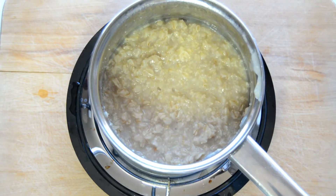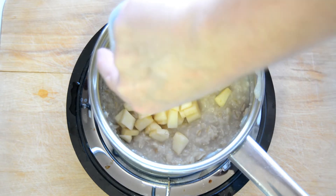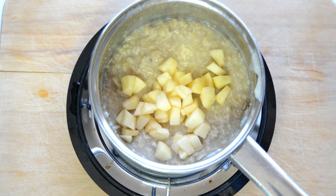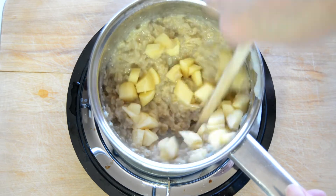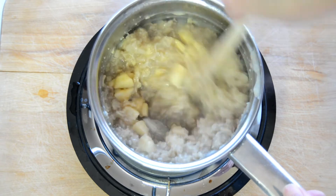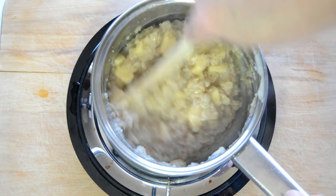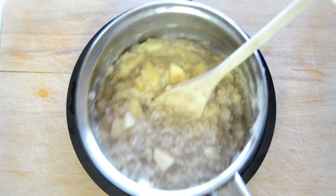Now that the oatmeal is done cooking we're going to add the diced apples. I like to put the diced apples at the end because they don't get overcooked and mushy this way — they stay tender crisp and really nice. We'll just stir this in and then put the oatmeal in the bowls.